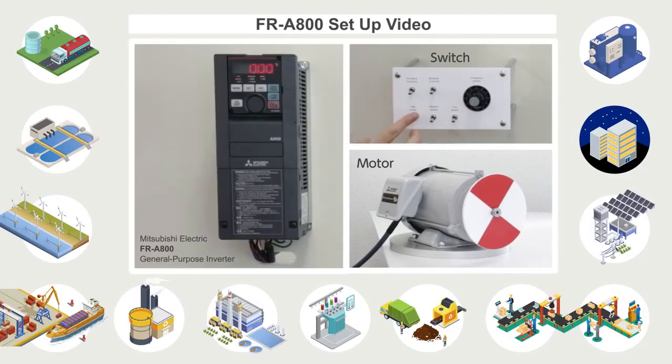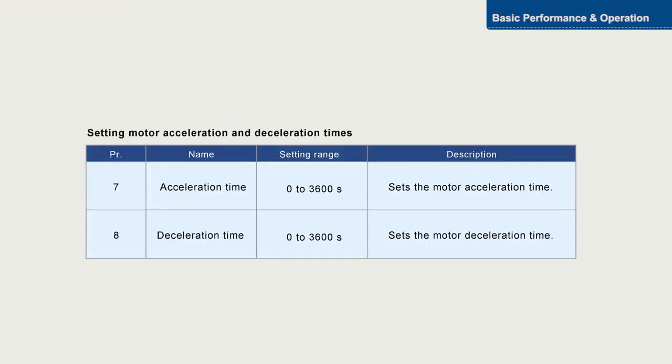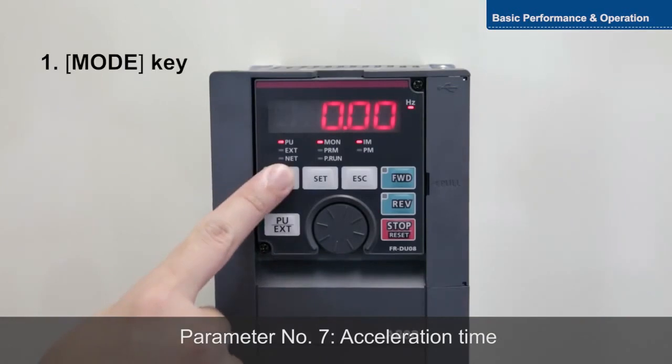In this video, we will explain how to set basic acceleration and deceleration time settings of the Mitsubishi Electric FR-A800 General Purpose Inverter. Parameters 7 and 8 are for setting the motor acceleration and deceleration time. To set parameter 7, push the mode key, select parameter setting mode, and turn the setting dial to seven.